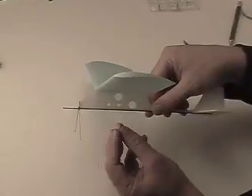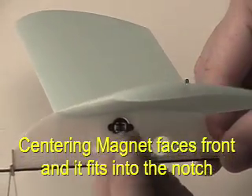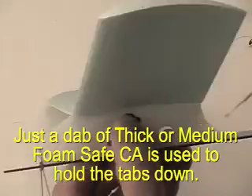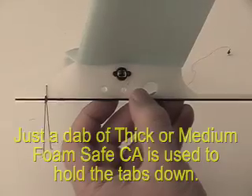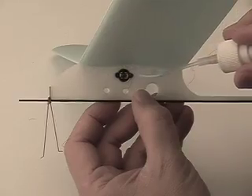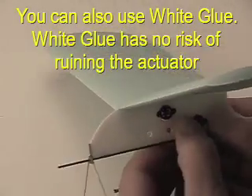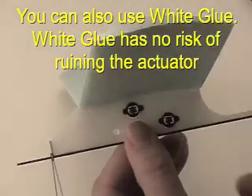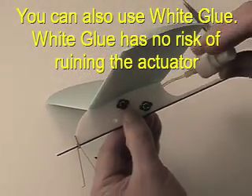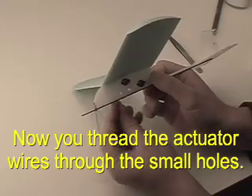Now we're ready to install the MiniAct actuators. There are notches cut for the centering magnets and you can use that as an alignment guide when you install the actuators. The tabs on the actuators should be glued down with a small drop of medium or thick CA glue, or you can use white glue. Make sure you use kicker so there's no risk of the CA glue wicking into the actuator and ruining it.